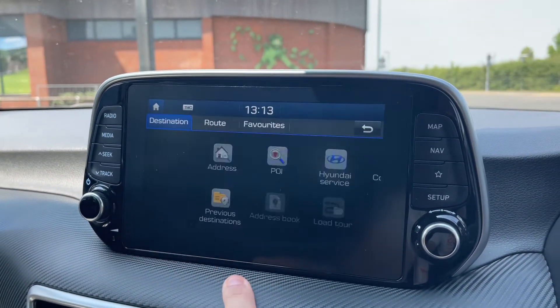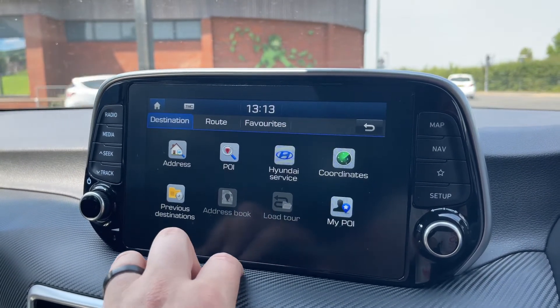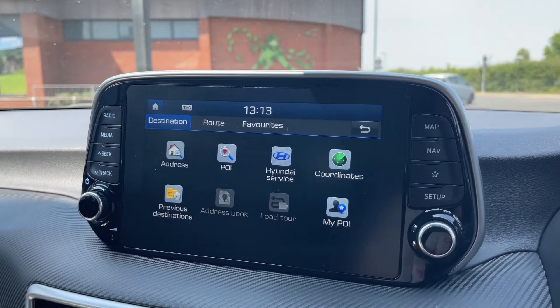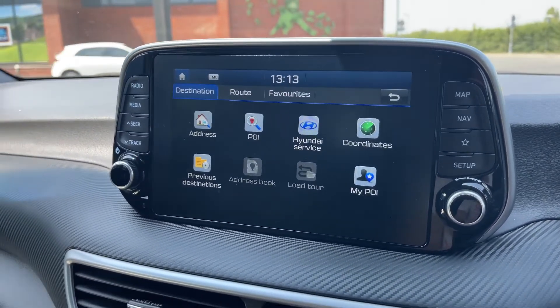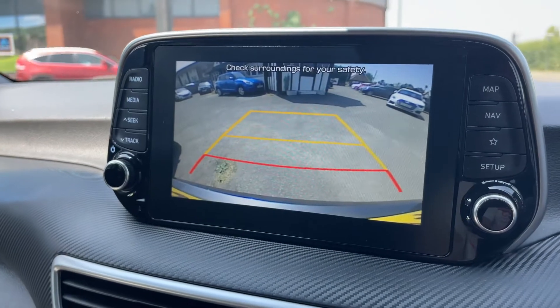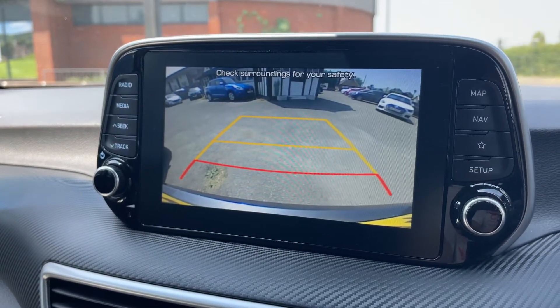And then on the next screen the satellite navigation for the vehicle — a really nice easy system to use. There's a full video showing how that works which you can find on our website and on our YouTube channel as well. If I pop the car into reverse you'll also see a full colour reversing camera with guidelines to show you what direction the car is headed in.